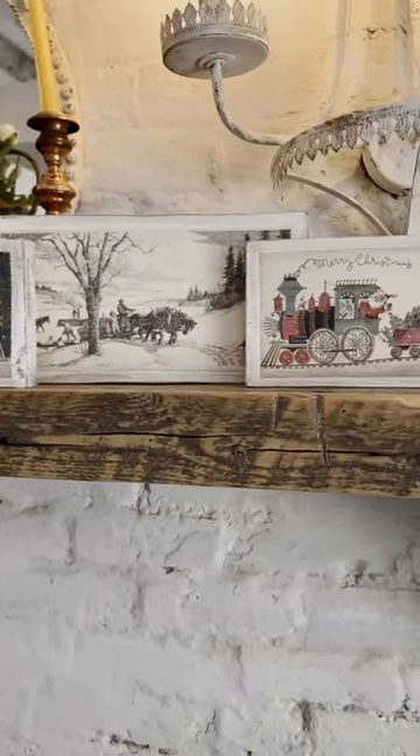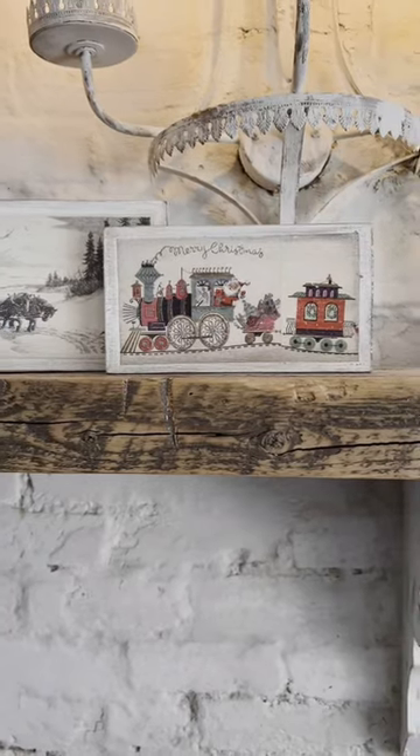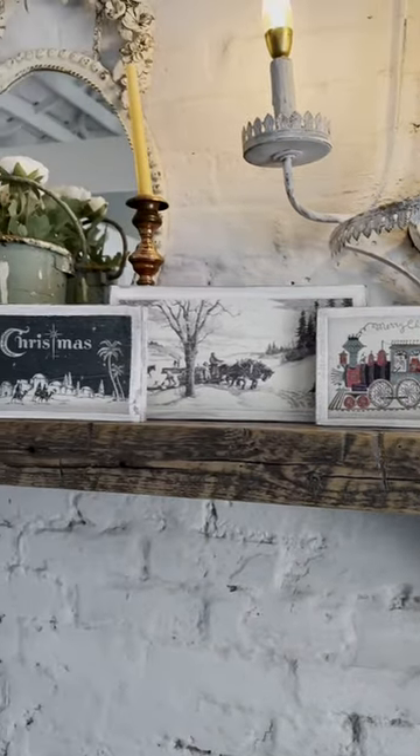Oh my gosh, you guys, look how cute these signs are! You can make up to 24 of them with one sheet of decoupage paper. Bring on all the Christmas decor!